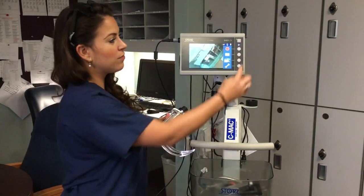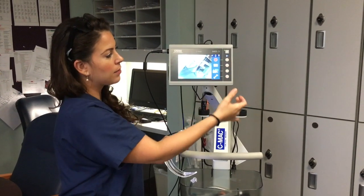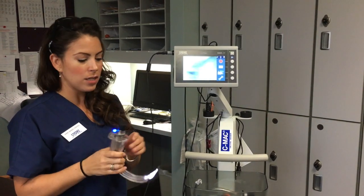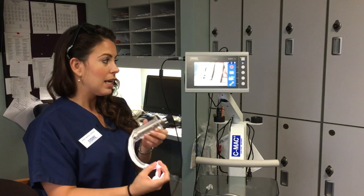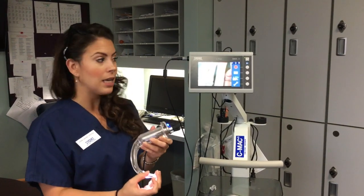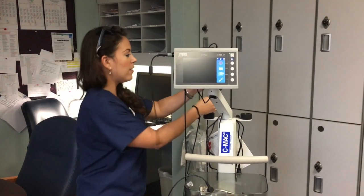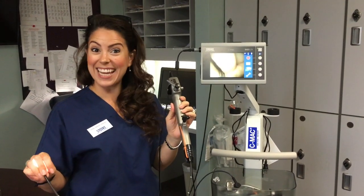You can also take pictures and video directly on the monitor. This button is video, this is pictures, and this button is your toggle button. So if a patient comes in, you intubate, it's an unexpected difficult airway and you can't get it with the blade — with the touch of a button, you now have a flexible video scope at your fingertips in seconds.